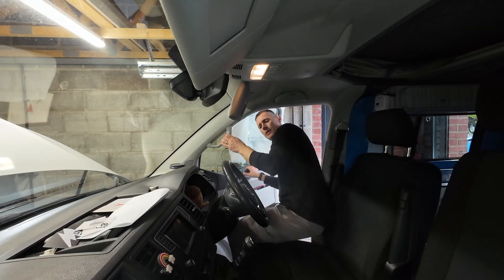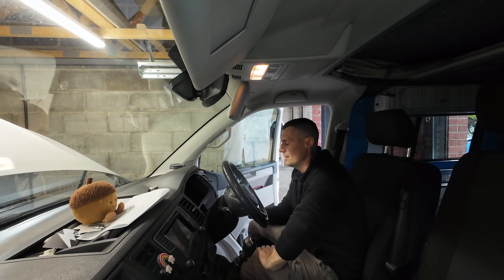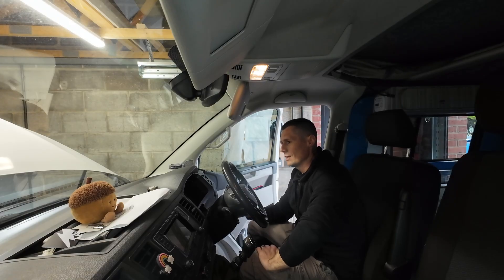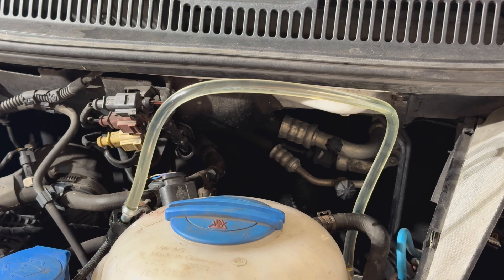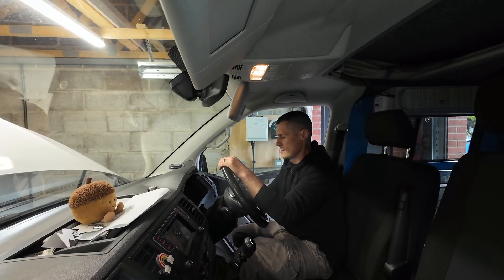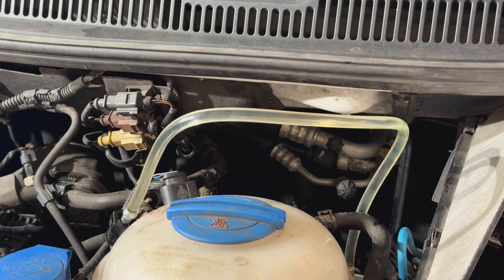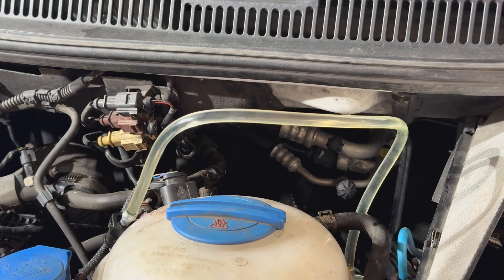The next method that came up was to crank the van. Now these vans have a feature where when you start cranking they don't usually stop until the van starts. So I'll try cranking and then turn the key off, do it a few times, and see if any fuel turns up. And there we go — there is definitely fuel in that pipe now.